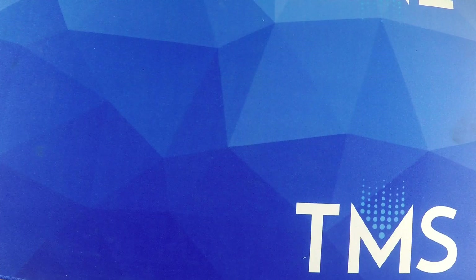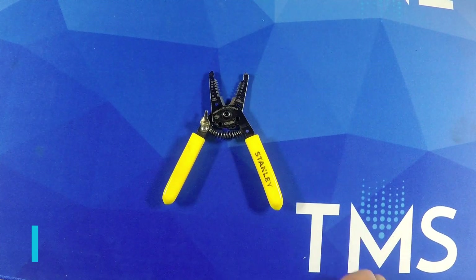Hey y'all, this is William Kennedy with Theatrical Media Services. In today's video we're going to show you how to do an L620 connector on a 14-3 cable. For this project we're going to be using the following tools: your standard stripper,